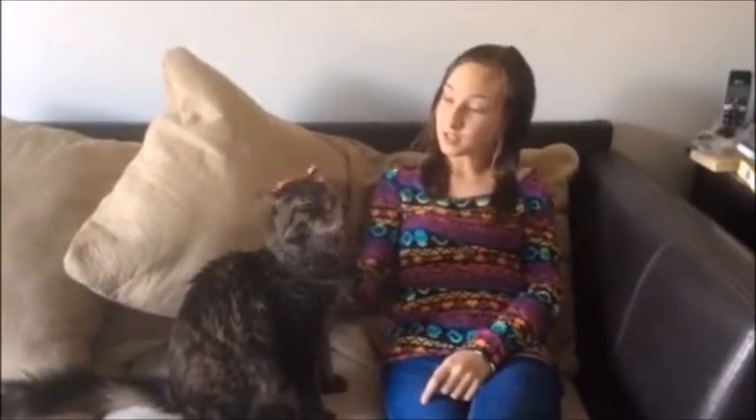Hi, I'm Lizzie Dow and this is Kids2Kids Pet Edition. Today I'm going to show you how to correctly hold a cat. This is my cat, Whiskus.